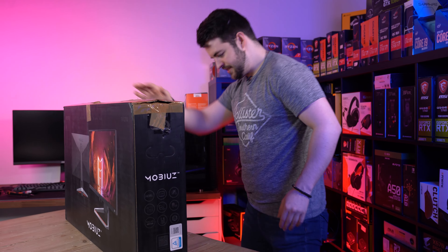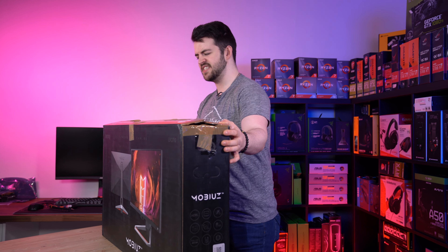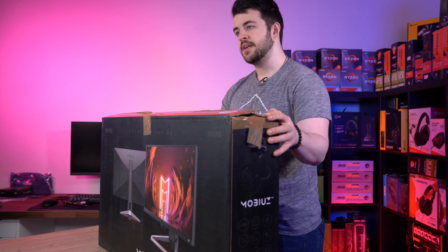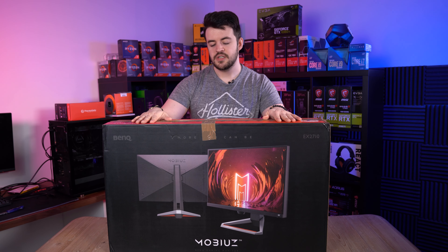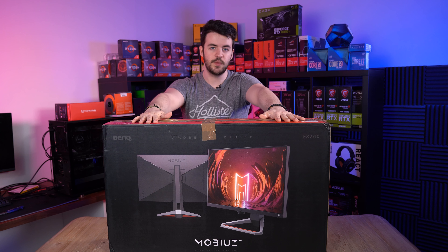I'm looking forward to seeing it. It looks really futuristic on the box. It's got a really weird stand. I'm looking forward to seeing what it is like. So I'm going to waste no further time and take it out of the box. This isn't a review, just FYI — it's just the first impressions of what is inside the box. There will be a full review in the coming weeks.